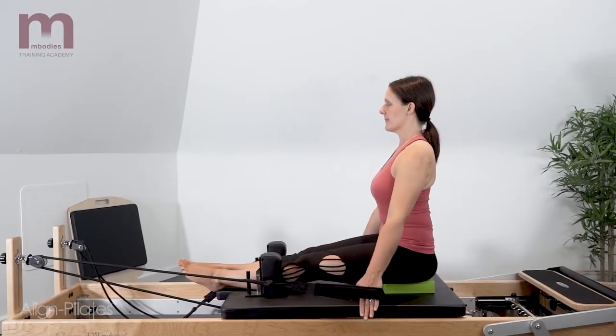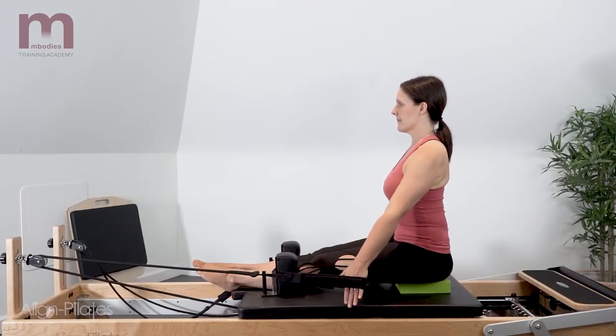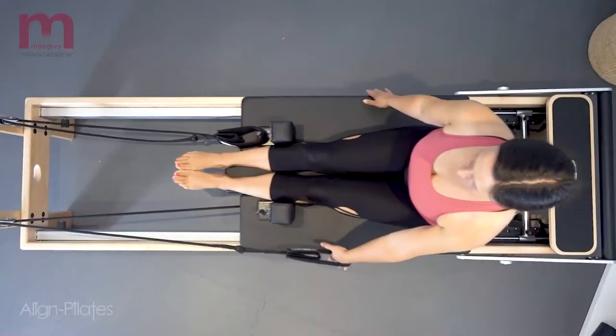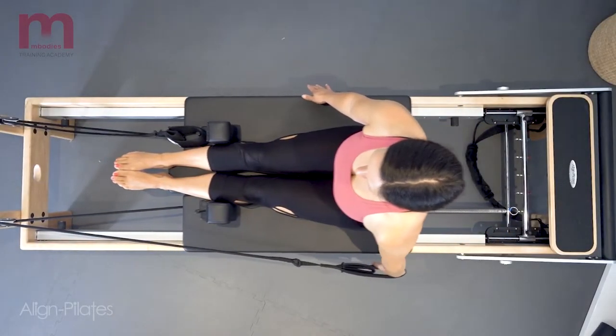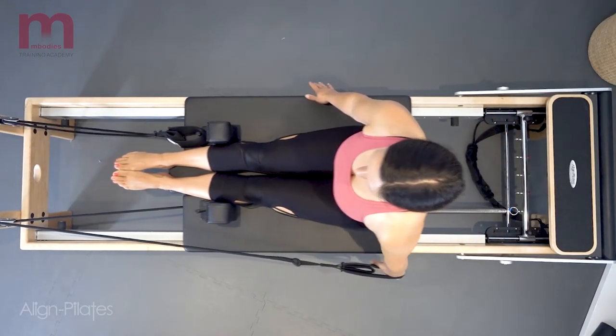Using just one arm, reach the arm backwards into shoulder extension and allow the carriage to return as the arm comes back to shoulder flexion. This single arm version challenges the stability through the pelvis.